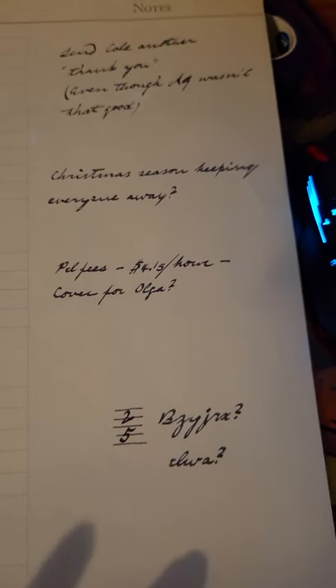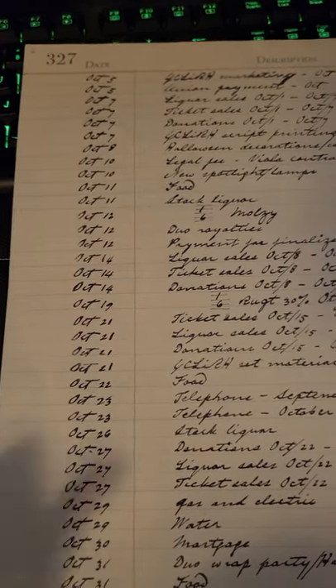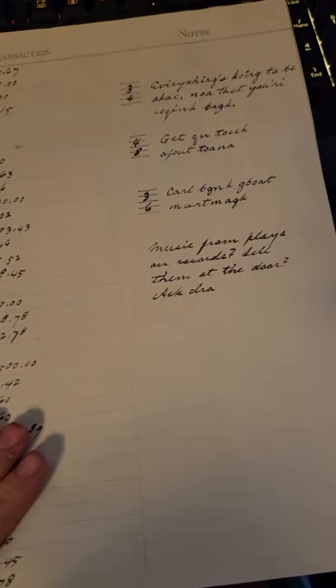I do recommend getting the transcript for this because his handwriting is absolutely atrocious. And just for your peace of mind, this is from 1934, right before Viola was killed. I hope that helps.